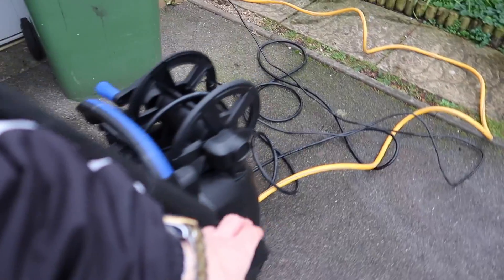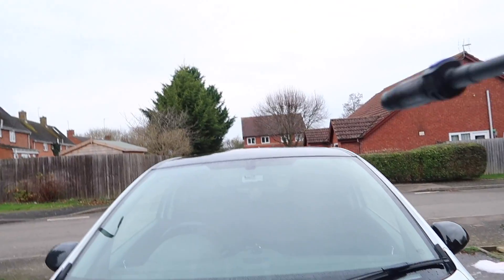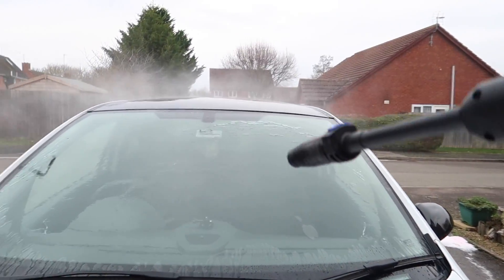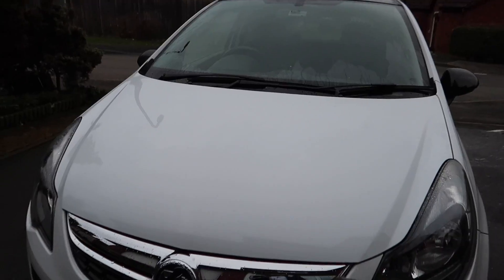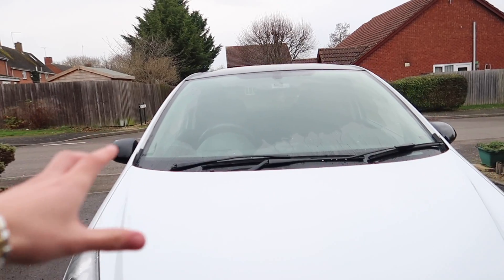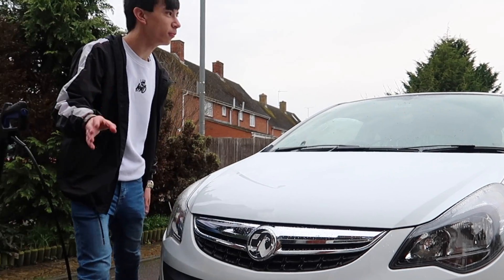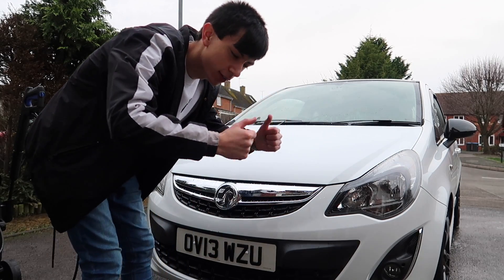Alright then, guys. We've got the beast of the pressure washer here. And basically, I'm going to quickly show you guys what it is like now, and then we're going to put it on and see what it's like. Let's quickly see what it's like. And obviously, all the water just kind of stays on. Don't know if you guys can really see the white paint, but we're going to try it anyway. Mostly, you can see the windscreen where it just kind of stays on. Hopefully, the water will just all bead off. So what we're going to do right now is spray loads of water over the car to make it moist, and then we're going to spray the Aqua Coat on.